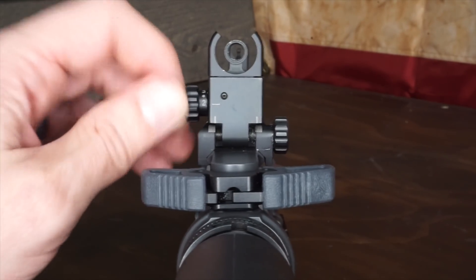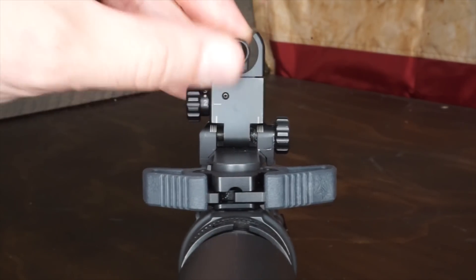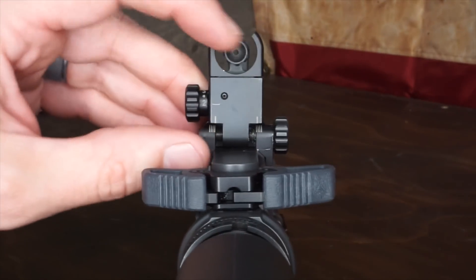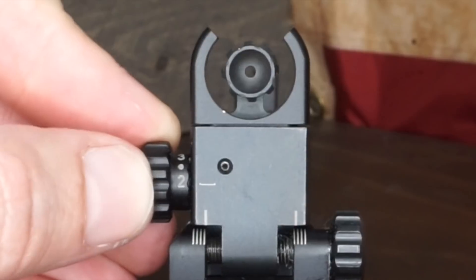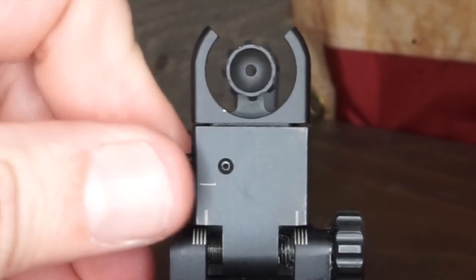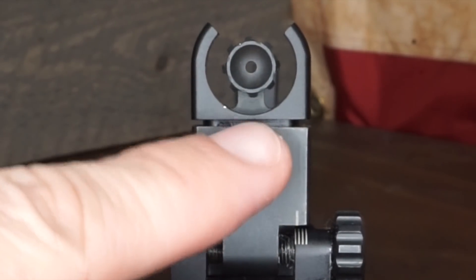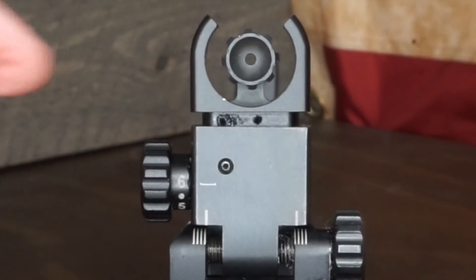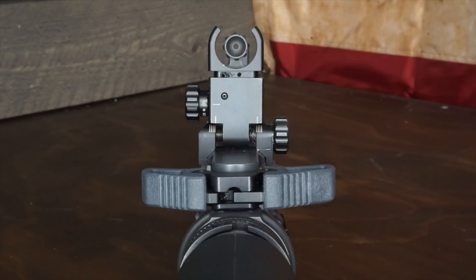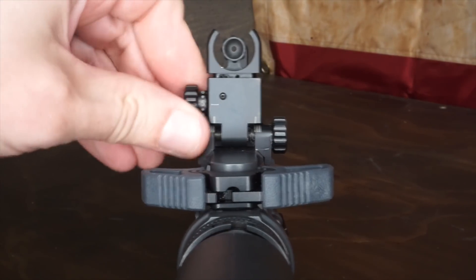It simply threads in and stows. On the side here you can see it's on two — that's your 200-yard adjustment. Then 250, 300, 350, 400, and you can see it raising: 450, 500, 550, and 600. This is calibrated for XM193 55-grain, and anything similar should function about the same with these elevation adjustments.